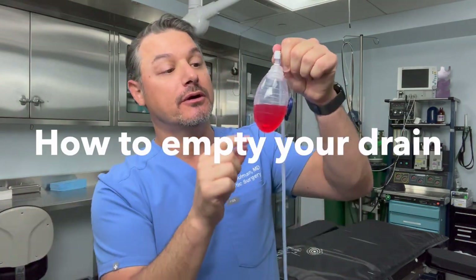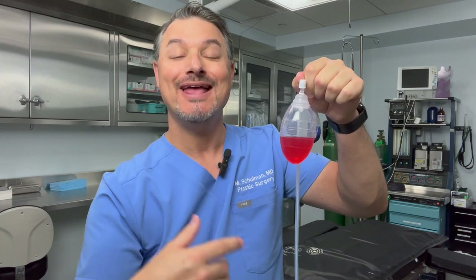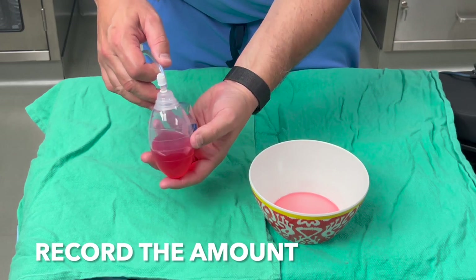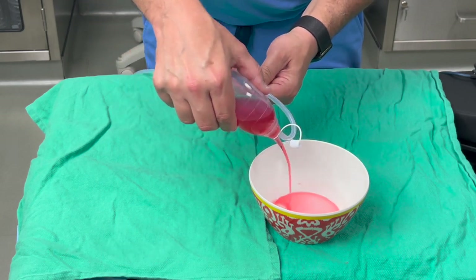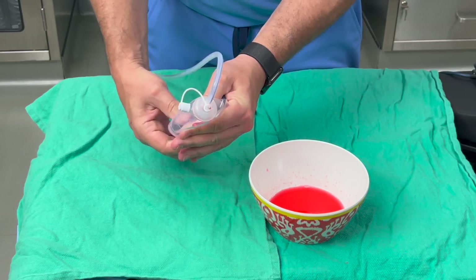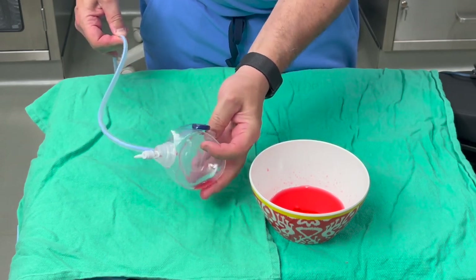When your drain fills up you need to empty it. First, look at the number and record how much fluid is in the drain — you want a record of it. Emptying it is really easy and you can do it yourself. Record the amount, then unscrew the top or unplug it depending on your bulb. Hold the bulb over a cup, the toilet, or a sink and squeeze — the liquid will come out. When done, squeeze the bulb and put the top back on so it's a functioning drain again with suction.